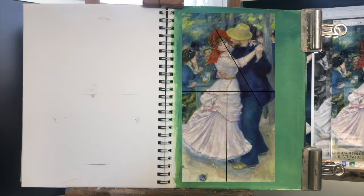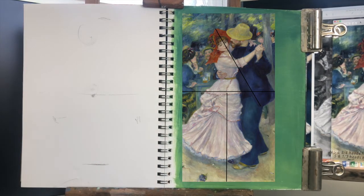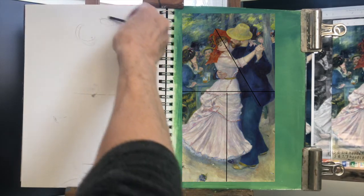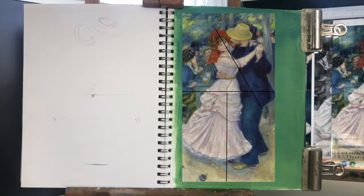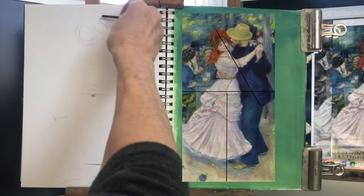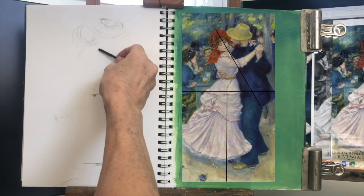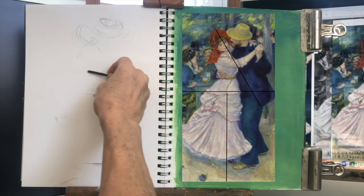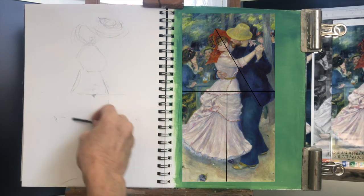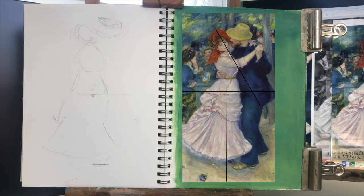I can also look at the plumb line — her face is right along in here. So I can go ahead and do a rough draft, just a value study of the heads and the hat. Her hat is two big circles; maybe scoot that over just a tad. I don't want to go any higher than my mark for the feet. Her bodice is just a triangular shape like this, and then her skirt — just thinking about the simple shapes. Then this big bell shape here, and that's it for her.